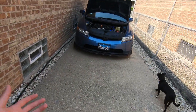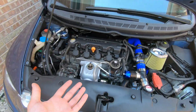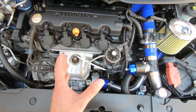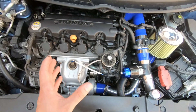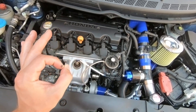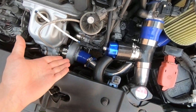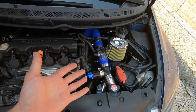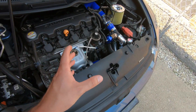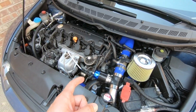Welcome back to the channel. We turbocharged the R18 civic with an eBay turbo kit — pieced everything together and it works perfectly so far. In this video I've got a functional intake pipe and I'm going to tell you guys exactly how I routed it. You'd be surprised how well this works, so keep watching.